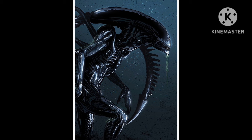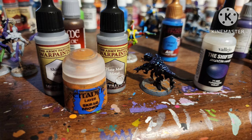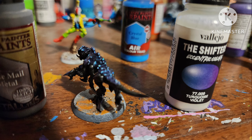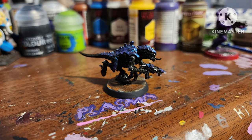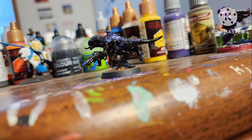Next up, the inevitable Xenomorph Tyranid scheme. Make sure to cover his eyes with green stuff, then cover him entirely with black. Paint his claws and teeth with Shining Silver by Army Painter, paint his shell with a shifter paint — turquoise violet — which looks beautiful, add some dark tone, and yeah, it looks gorgeous, like a Tyranid that was also a Xenomorph. Finished with a gloss varnish, because Xenomorphs are glossy.